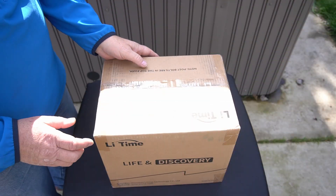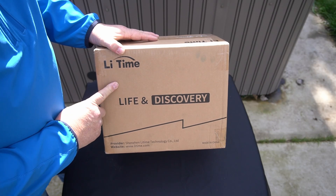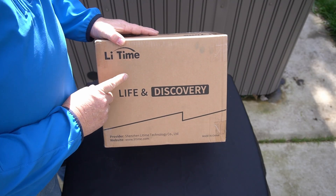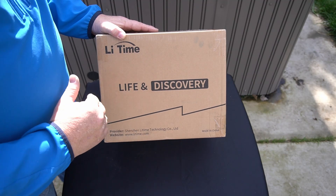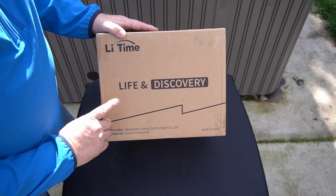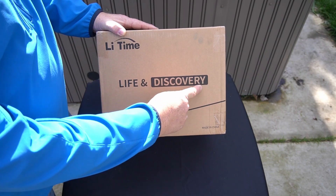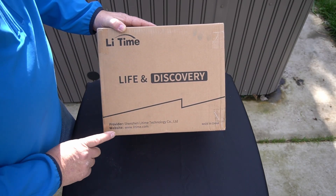This is Li-Time, or Lee Time — I'm not sure exactly. I do believe they changed their name; I don't remember what it used to be, but I'll try to find that out so you know if you already have a battery with the old name, it's just the same battery. It says 'Life and Discovery' — must be their logo. It has where it's made and their website.